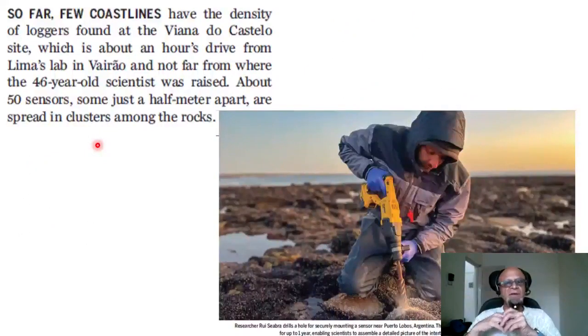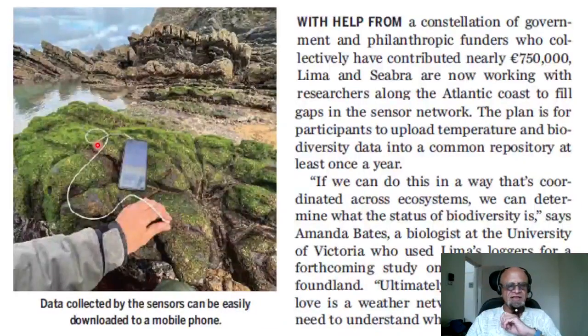The Viana do Castelo site is about an hour's drive from Lima's lab and not far from where the 46-year-old scientist was raised. About 50 sensors, some just half a meter apart, are spread in clusters among the rocks. The data can be collected by downloading it to a mobile phone, but you have to go there in person since the sensors are not powerful enough to beam data to a satellite — and you have to find them again since you placed them somewhere a year prior.